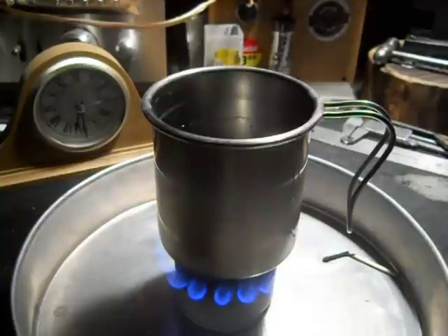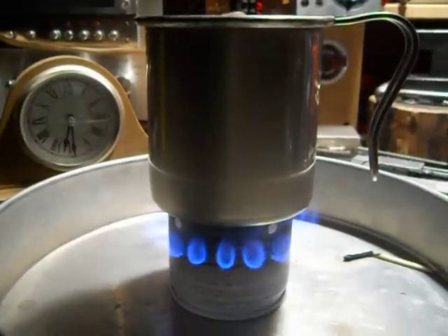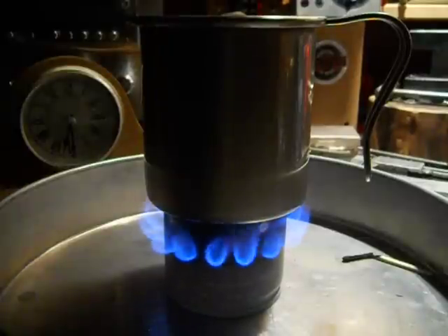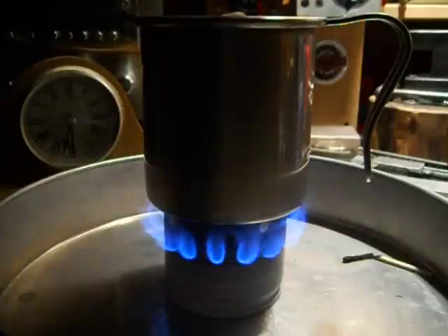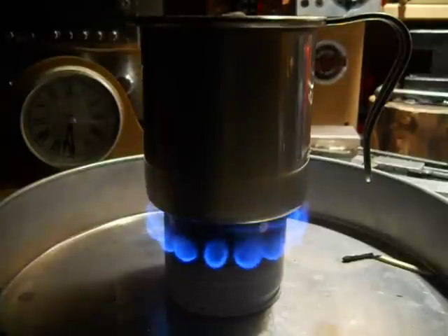I'm trying to get the clock in there so it's visible on camera.